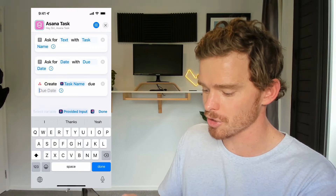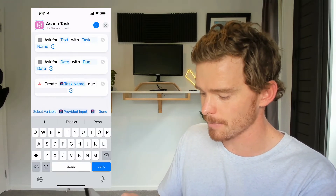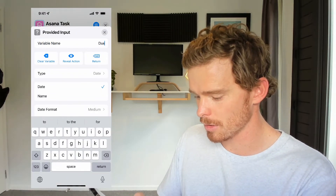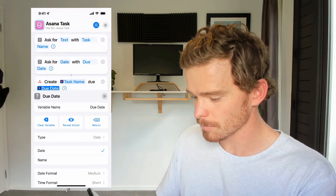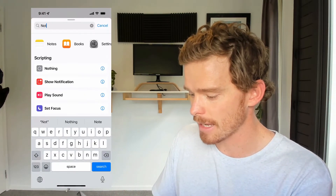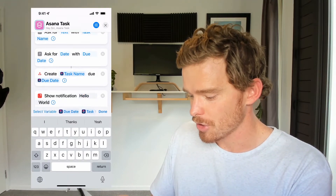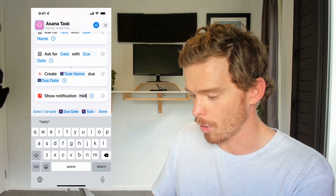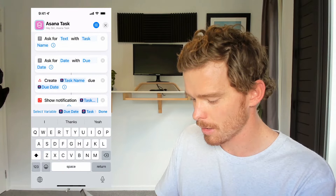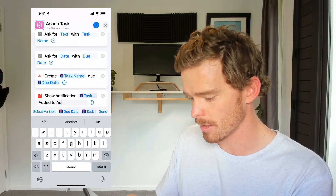Then for the due date, I'm going to do the same thing — choose 'select variable' but choose the provided input after the due date step. I'm going to rename that one as well to 'due date.' Now I could leave it there, but what I'm going to do is just add in one final step, which is to add a notification, so a notification can appear on my phone or on my watch — showing the task name added to Asana.